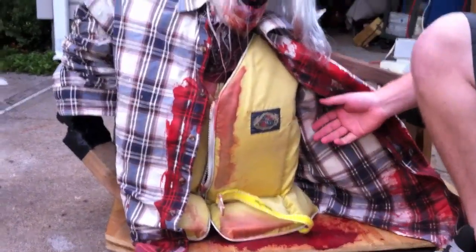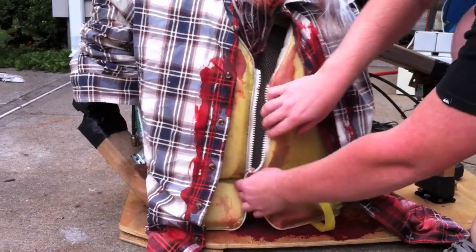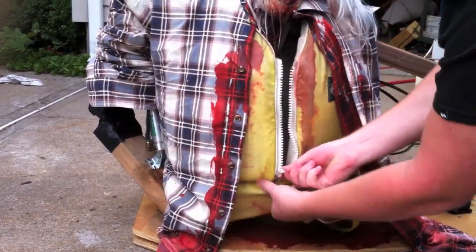To give him some girth in his midsection, I have a friend that works down near Marina and they had a whole bunch of life vests they were throwing out. This looks awesome underneath him. Obviously it's all zipped up because there's nothing in the middle.